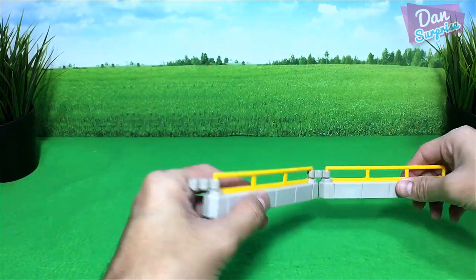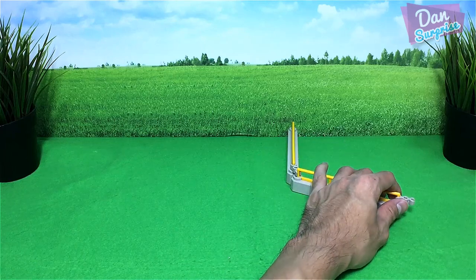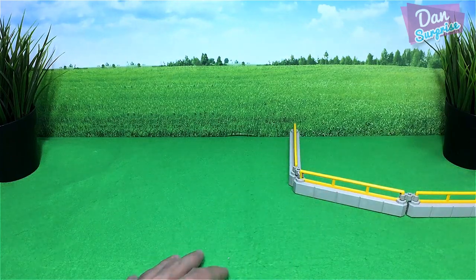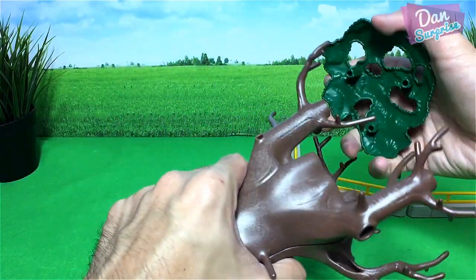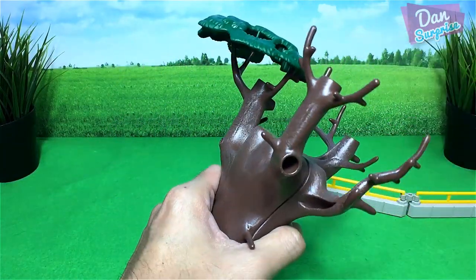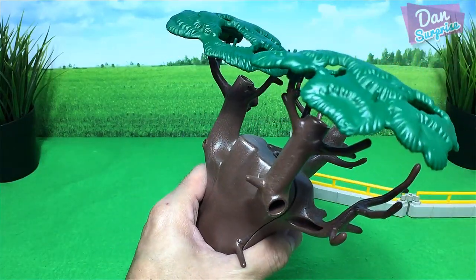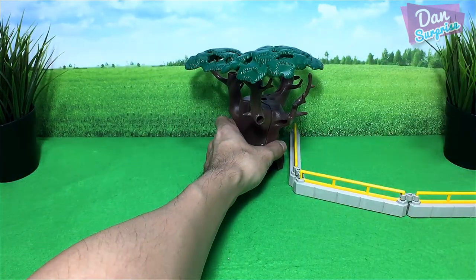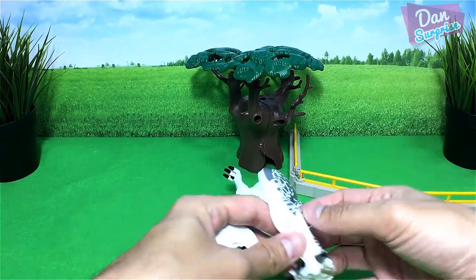Right over here we have some fences, I'm just gonna place a little enclosure right over here. We need some trees to beautify the place — a tree from Playmobil. Let's fix this tree right up and place it right in the middle. Looking cool!